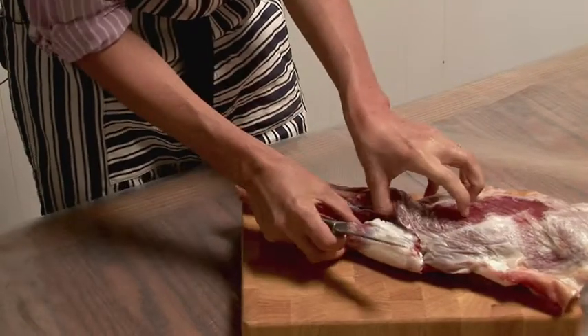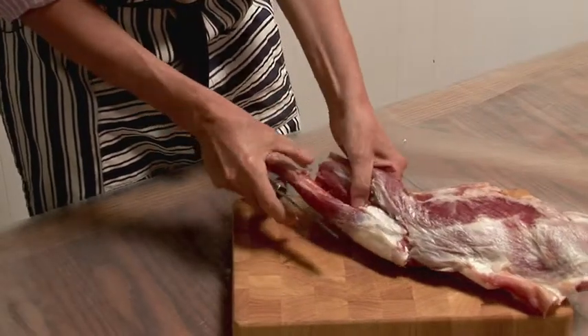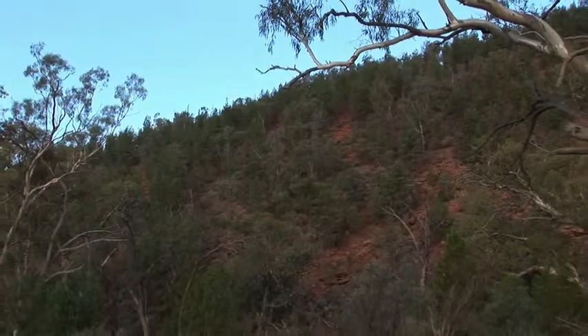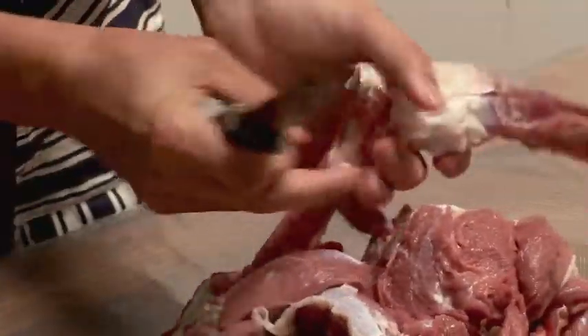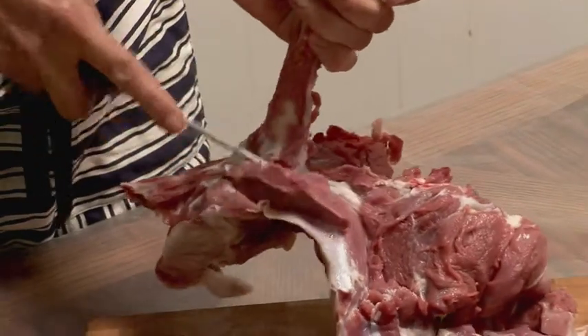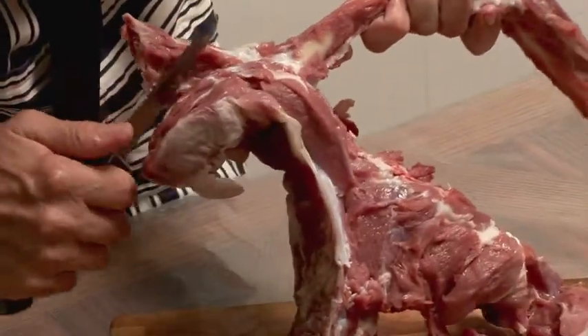This is a really lovely goat. I guess we've had some pretty good rain in the Flinders so he's probably been on some pretty good food. Generally, goats are very lean animals — they don't carry or store much fat, unlike sheep which can store a lot more fat.